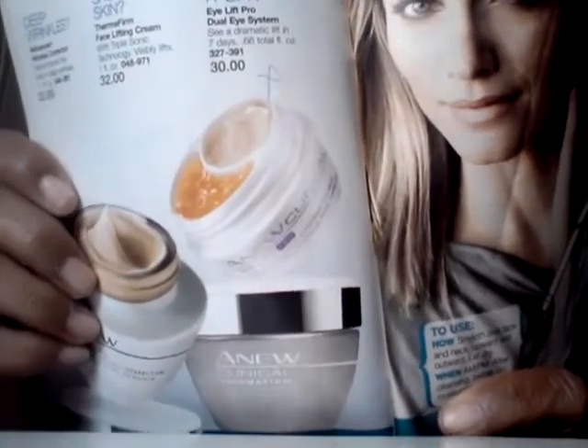Skipping over some pages here because we don't want to do this all day. For those people that like going out partying or even drinking all night — then you wake up in the morning and you have bags under your eyes — you can try the Eye Lift Pro Dual Eye System. It's the regular price of $30. They have the cream on the top because you want to put the cream on the top, then you put the gel at the bottom, and you do this for seven days and see a dramatic lift. It won't be drooping anymore.